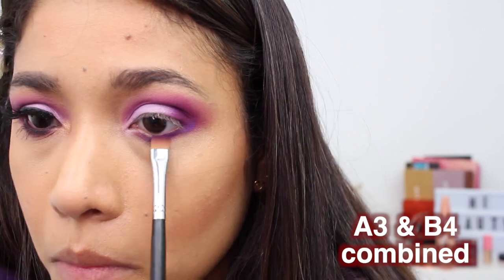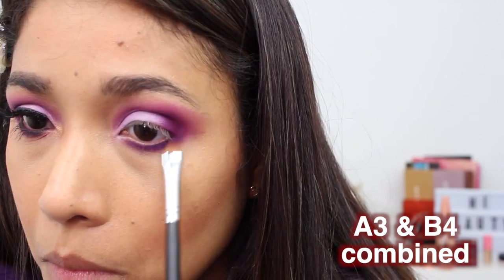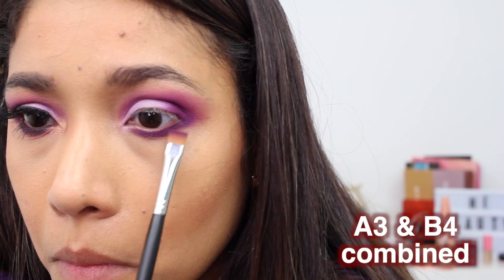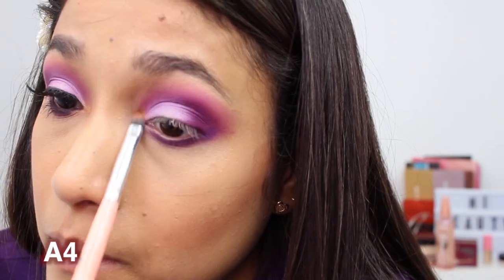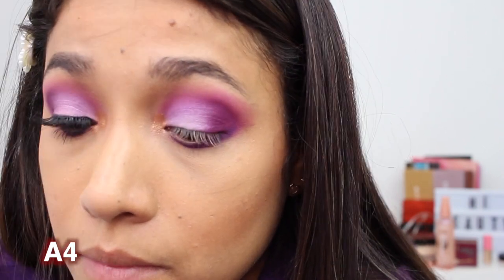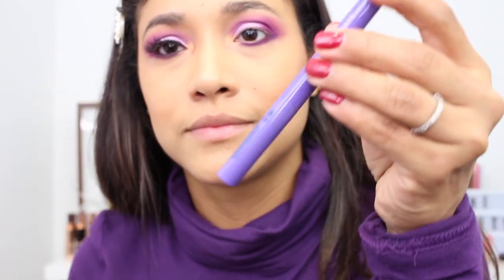Then I'm going back with that detail blending brush with A3 and just blending over the edges and packing a little bit more color. Then I'm working on my lower lash line, mixing A3 and B4 and packing that all over my lower lash line. Just a few colors and this look is pretty much done. Here I'm taking color A4, which is a gold, and putting that in my inner corners to highlight. I used the Colourpop liner for my waterline and Anastasia to make a wing — and that's all for look number one.